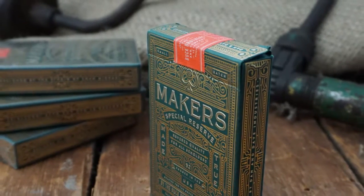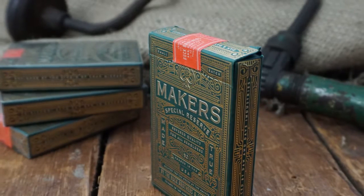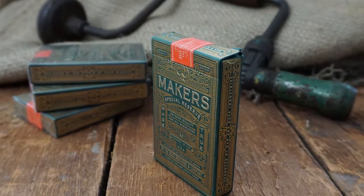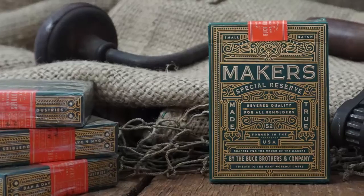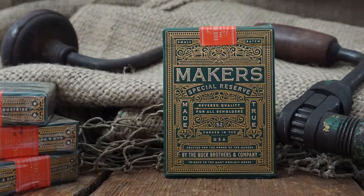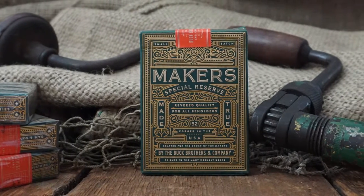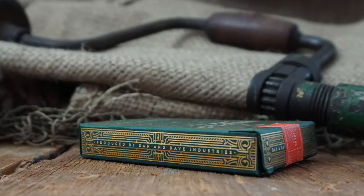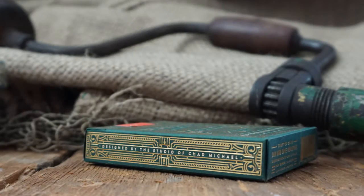Let's start off with a closer look at the box. The tuck case starts with a deep matte green stock and is embossed on five of the six sides before being stamped with two different tones of gold foil over the majority of the tuck. The front of the box frames the deck's name and includes clear and easy to read descriptions of the product along with the Buck Brothers and Company moniker. A segmented box border frames the front while even scroll work and patterns fill the empty spaces. The two sides list the companies responsible for the deck's design and distribution.